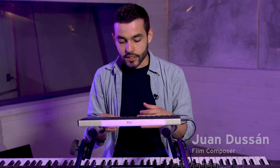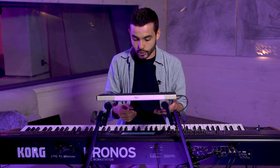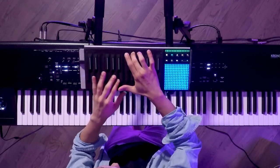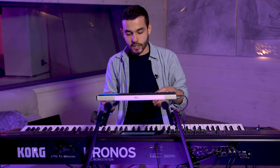Going back to the hybrid type of music that I like to create, I find the Mod 7 synth engine in the Kronos very powerful and interesting because it allows me to have up to six different waves happening at the same time on top of multiple HD1 samples. For example, what you're hearing here is basically four different wave sounds happening at the same time plus two different distorted guitar samples.